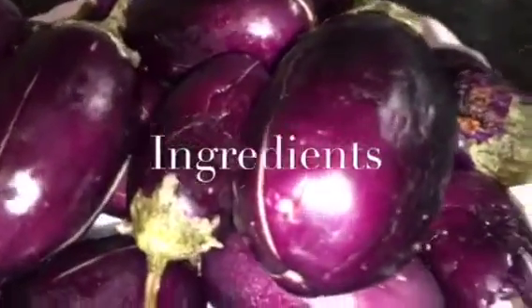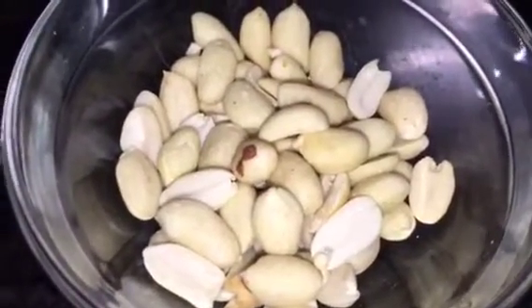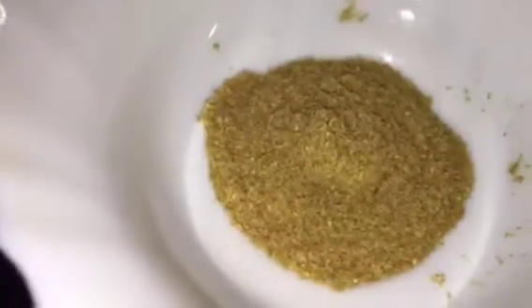We need Bengan, that means eggplant. This is chopped dhania pata, that means chopped coriander leaves. This is bhuna hua mumpali, that means roasted peanuts. This is adhrak, that means ginger, and lasun, that means garlic. This is haldi powder, or turmeric powder. This is Kashmiri red chili powder.